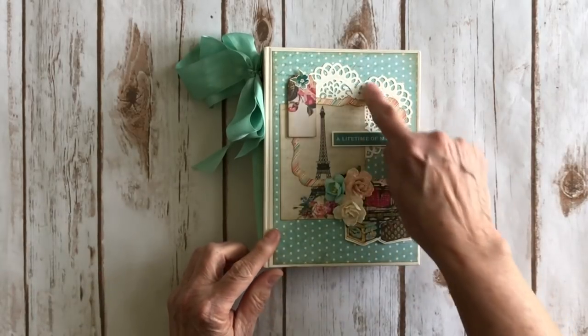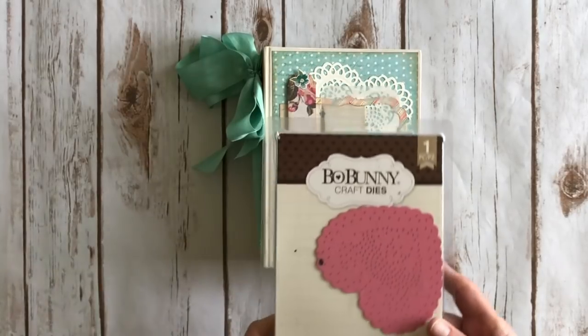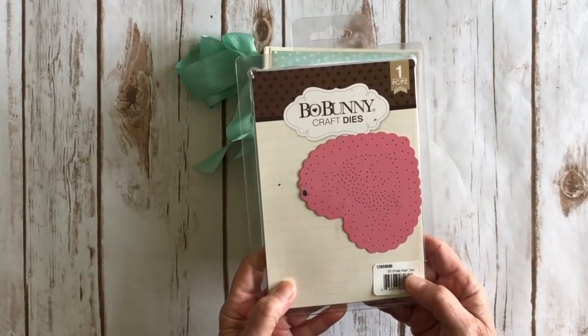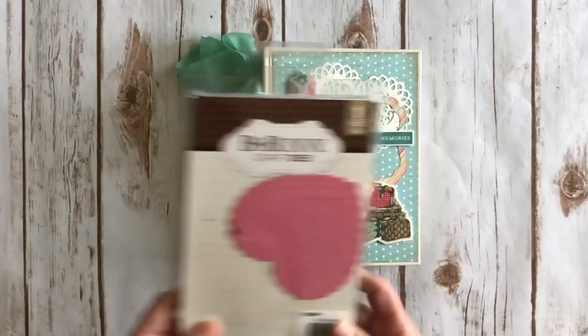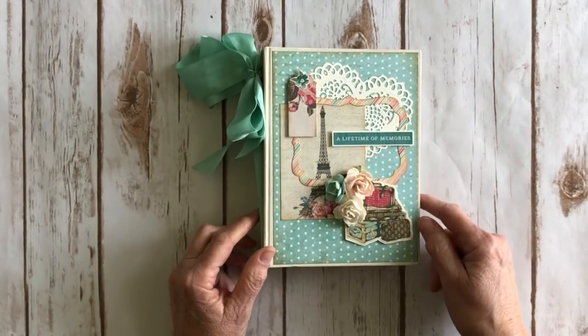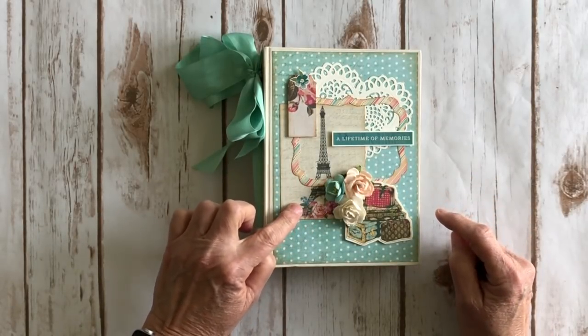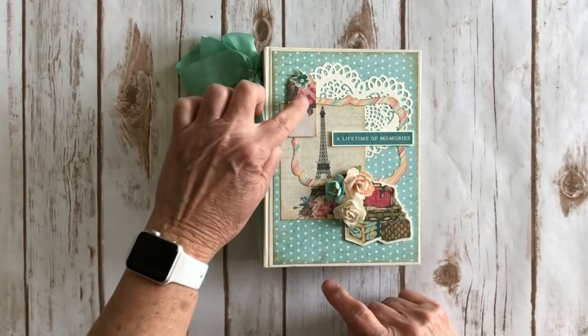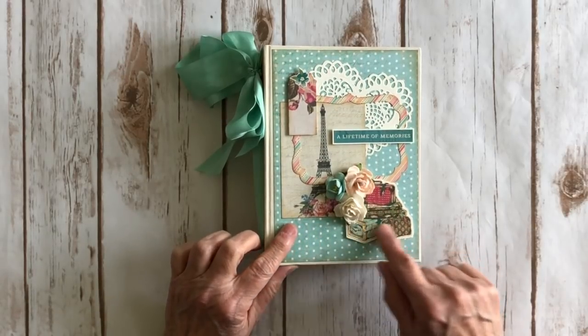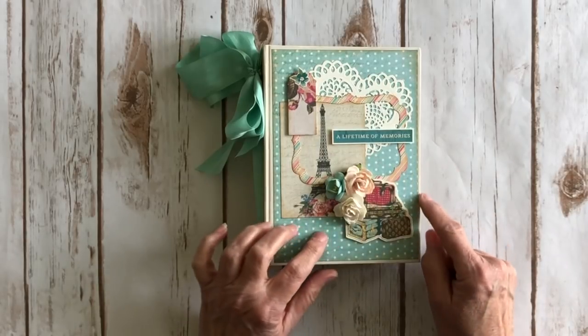On the front I die cut a really pretty doily — it's the Ornate Heart Die from Bow Bunny, one of my favorites. I used some cream-colored cardstock and layered that here along with some of the ephemera. This is a three by four journal card that I fussy cut from the collection, plus another piece of ephemera and a suitcase sticker from the sticker sheet that I put on a scrap piece of ivory cardstock and fussy cut around.